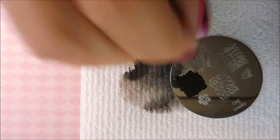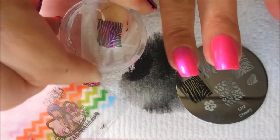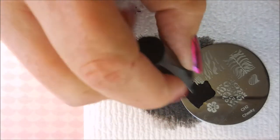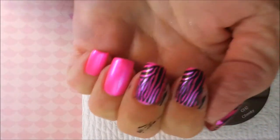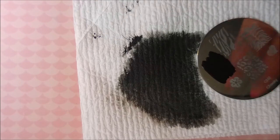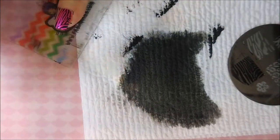We're going to go ahead and repeat this process for my next finger — applying the paint, good scrape, pick it up and apply it to the nail. We're going to go again one more time and apply that one to the middle fingernail. I just love this color combination, it's one of my favorites. And we're going to scrape again, pick that up and plop it on my pinky fingernail.